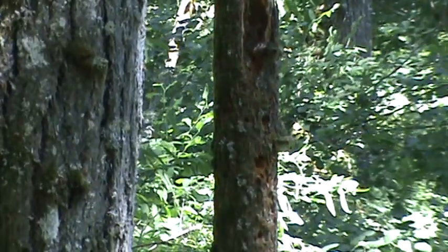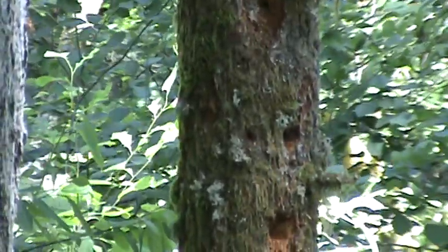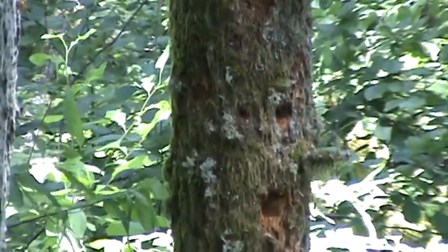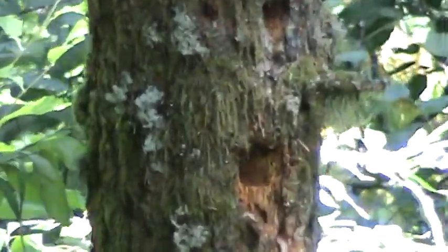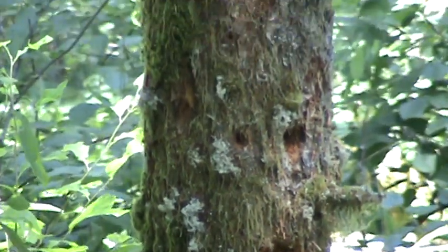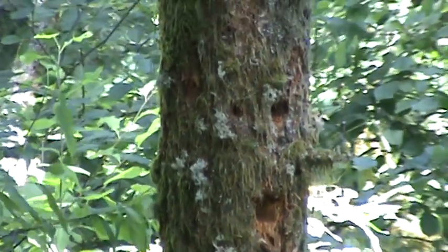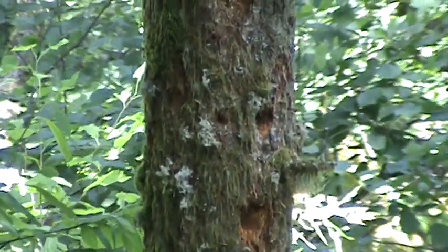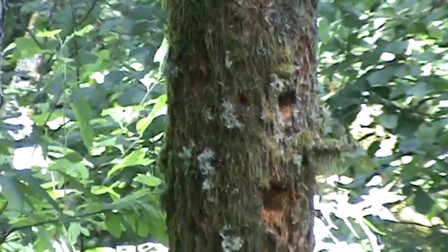Doesn't that look like a face? It's pretty cool — you got the two eyes and then you got the mouth and a circle. I'm gonna call it the Sasquatch tree. Looks like a Sasquatch making a call or something.